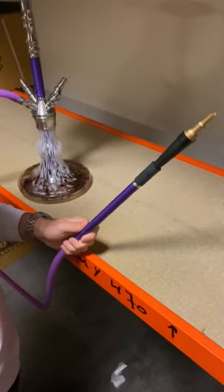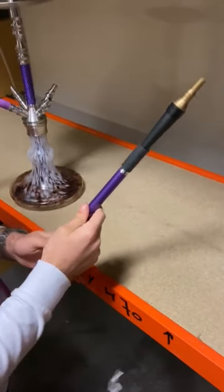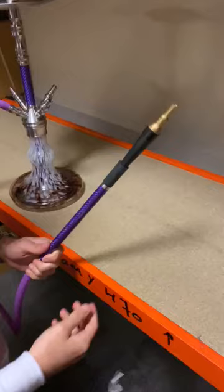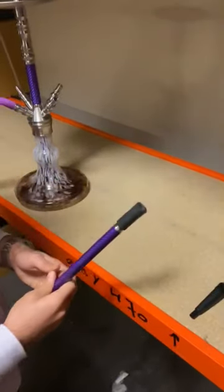This blocks 80% of tar and also reduces CO2. It's way nicer to smoke like this because the original hose is always nicer to smoke than a throwaway hose. And once the customer is done, you can just easily take it off and move to the next one.